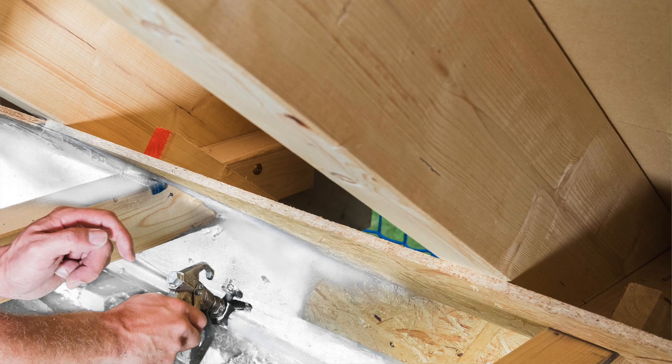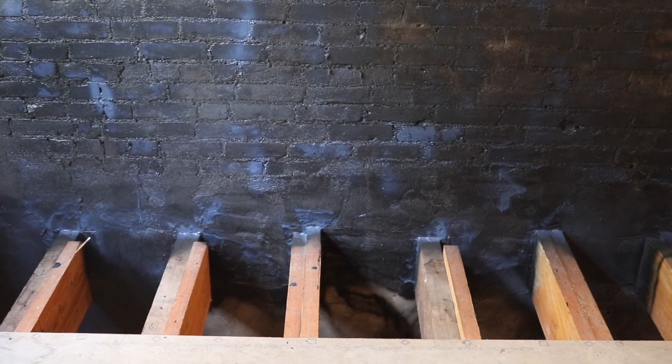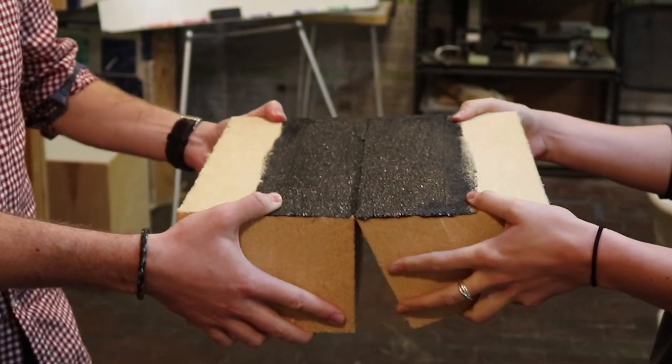Viscon comes in two color varieties: one is white, and the other is blue when wet but dries black to make visual inspection easy. Both cure into a flexible air barrier, forming a seamless, elastic, durable membrane.